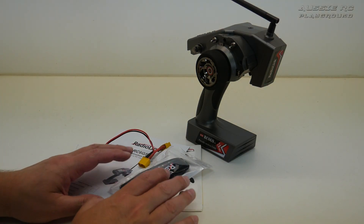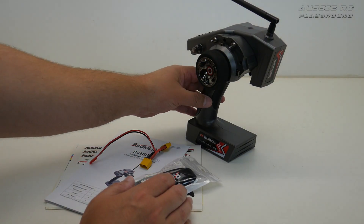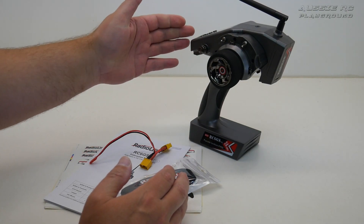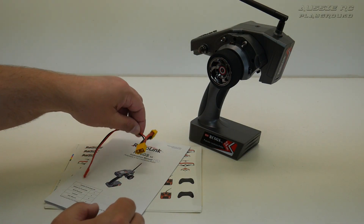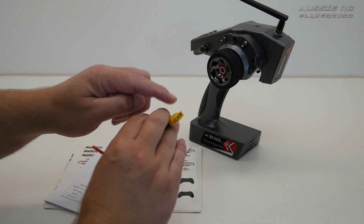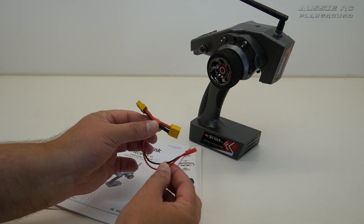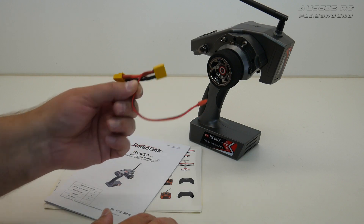Here's everything you get out of the box. You get the radio itself, and they also give you a lanyard — great for those at the racetrack on a driver's stand who don't want their radio knocked off. There's a little loop in the back, you hook the lanyard in there, wrap it around your neck and you won't drop your radio. They also include a low voltage adapter — your battery connects in, it goes to your ESC, and this plugs into the receiver giving you a live voltage reading on your radio.